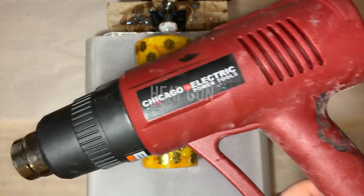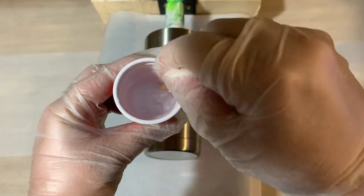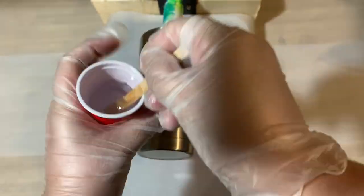You'll also need some water slide paper, acrylic spray paint, and a heat gun. So we're going to start by mixing our epoxy resin.